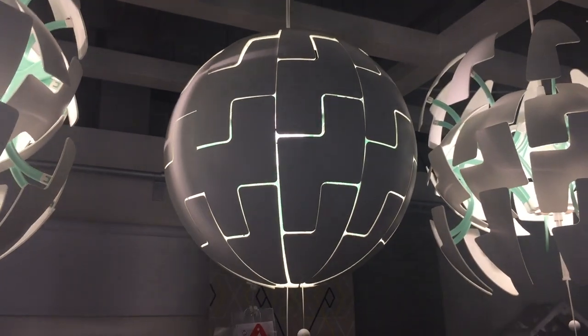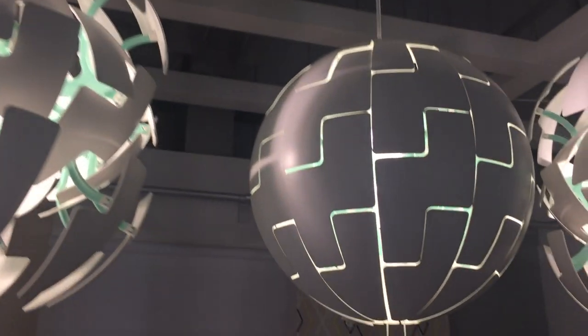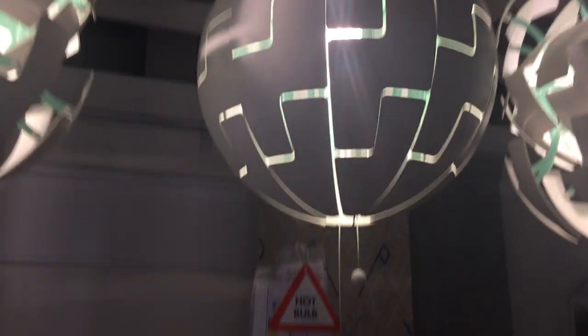You can really paint this up just like the Death Star and it looks so cool. It's about the size of a large beach ball and costs £50.